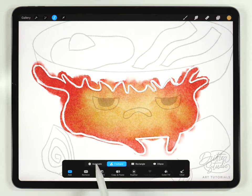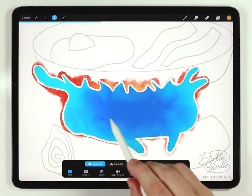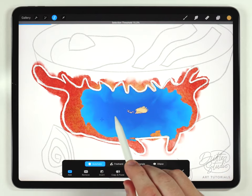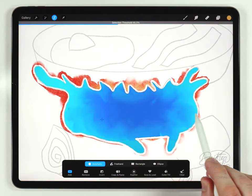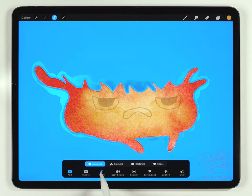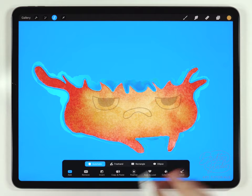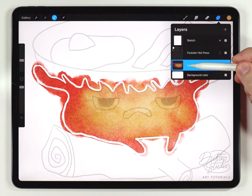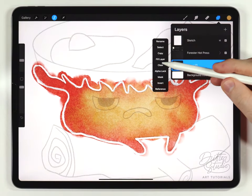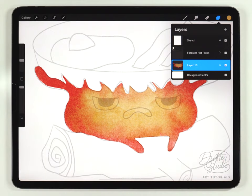I've got the selection tool set to automatic, and I'll click and drag on the body of Calcifer, adjusting the threshold to totally fill out his silhouette. Next I'll go to invert — so we selected Calcifer, and when I click invert it selects everything that was not Calcifer. Now I can open the layers panel, tap on the layer with Calcifer, click clear, and it clears everything outside the selection. That's a great time-saving trick for quickly cleaning up the edges.